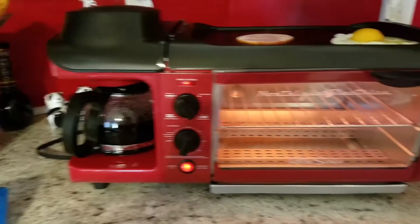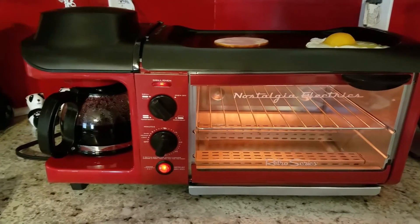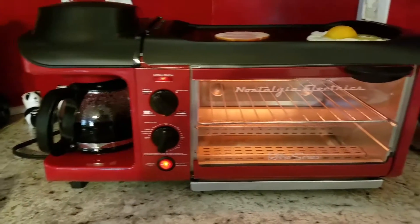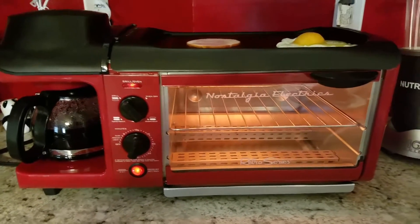Hey everybody, I'm just going to show you how this Nostalgia Retro Series oven works. It's a 3-in-1 oven. A lot of people have asked, can you do everything at once? And you can, actually.